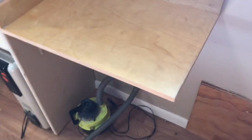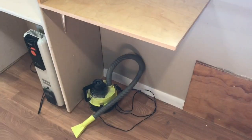Another big thing from the last video was taking out the fridge and putting this little shelf in here so that there's room for a mini fridge underneath.